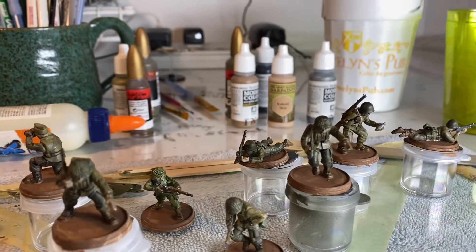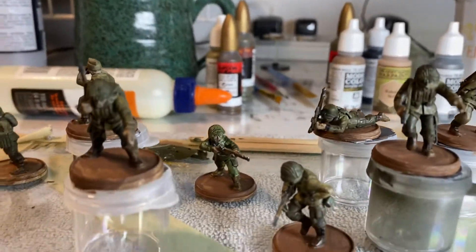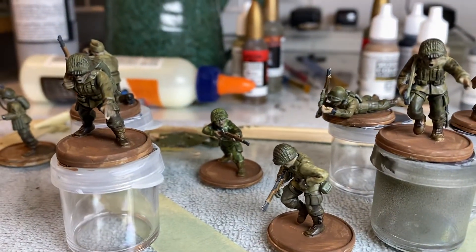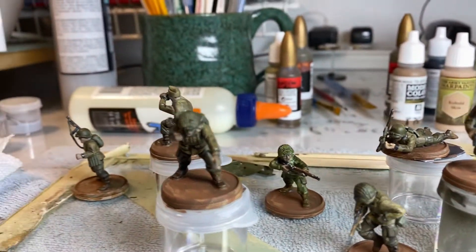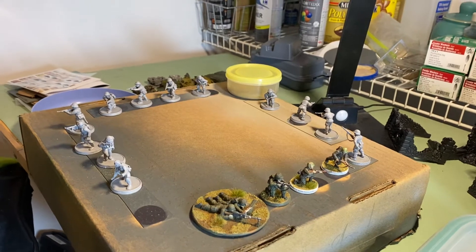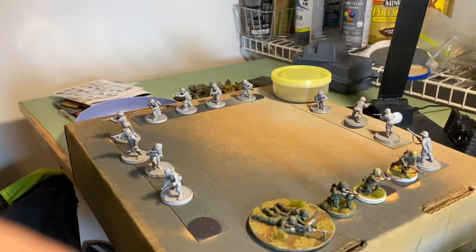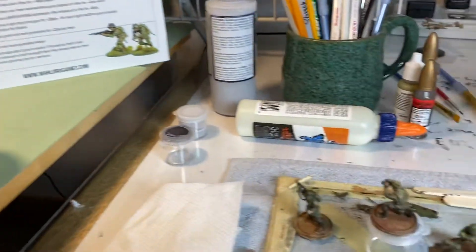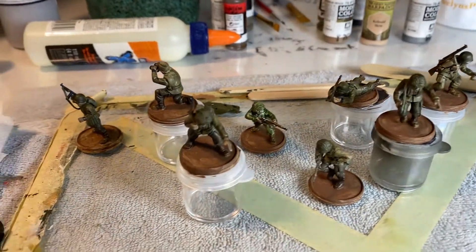Washed, bases painted, washed, bases painted — and then zoom out here, not much to show, but everyone else was primed. That took me three 20-minute sessions — all primed by hand, no spray painting — and bases painted and everyone washed.